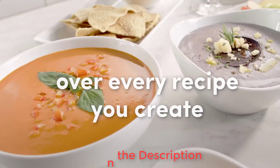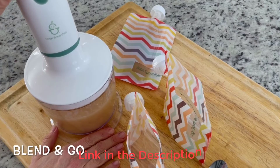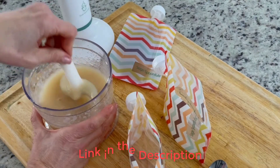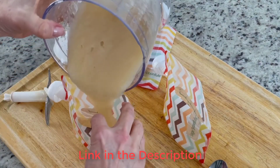The Sage Spoonfuls puree and blend produces near-perfect purees every time, with a simple intuitive interface that is ready to use right out of the box. Its compact size, versatility, ease of use, simple cleaning procedure, and high-performance puree quality are impressive.